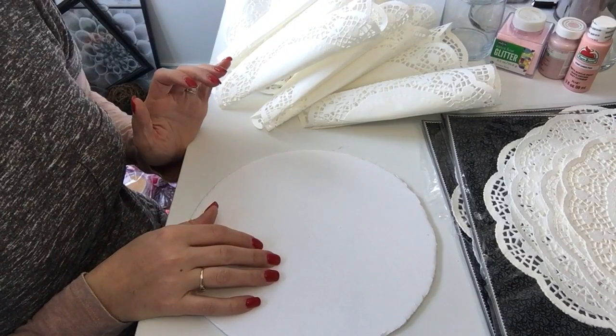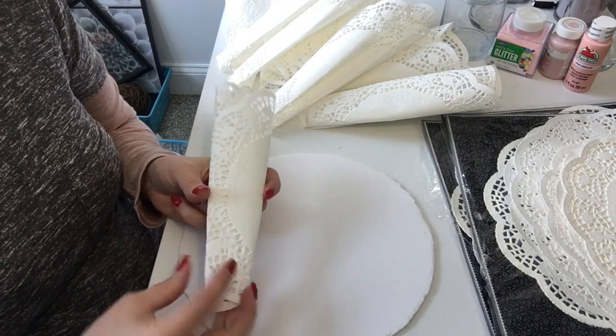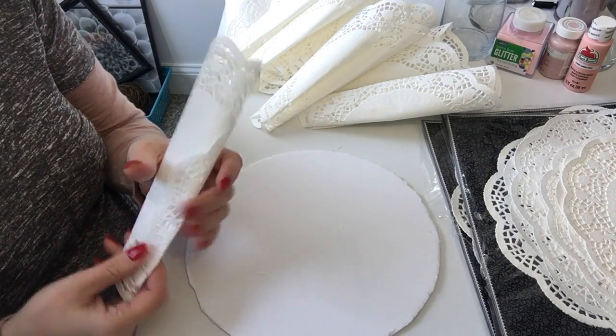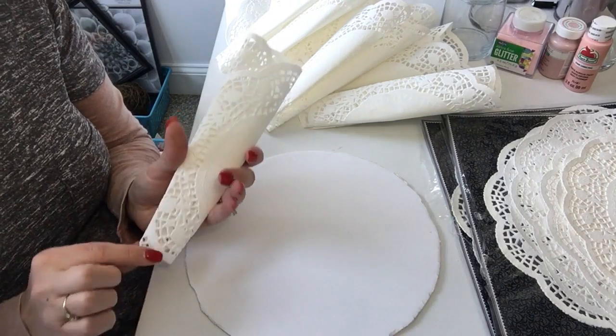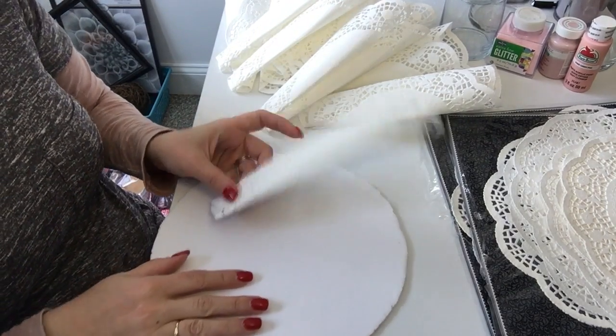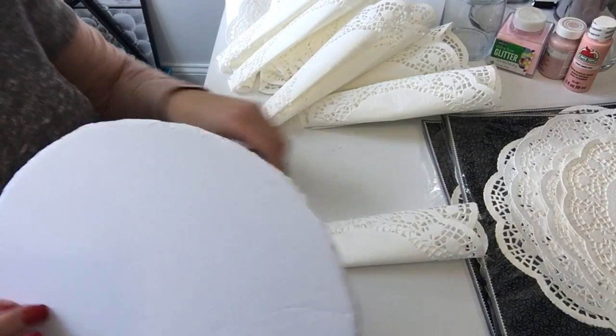Now I have all of my larger doilies folded at the bottom so they're making a little cone shape. One thing to make sure: you don't want the top to be folded, just the bottom should be folded and flat. Now we're going to start gluing these to our round circle.